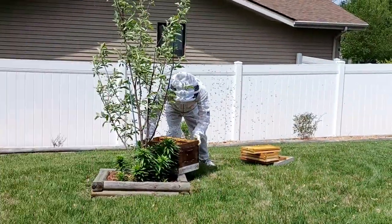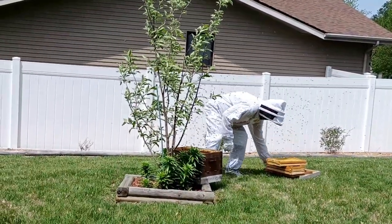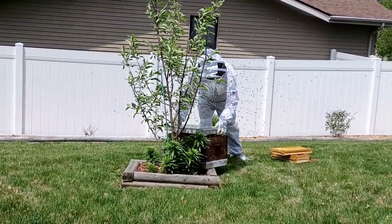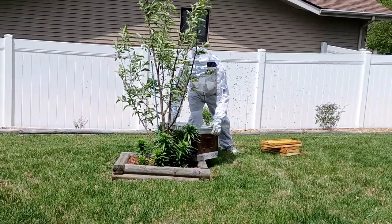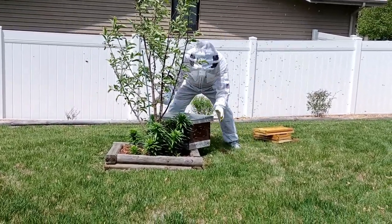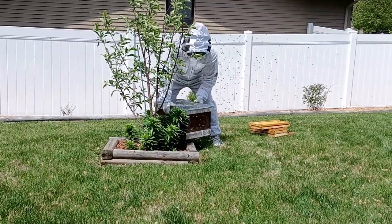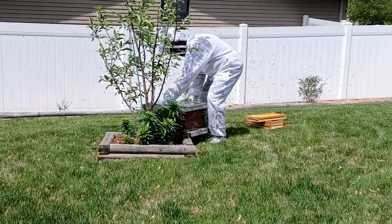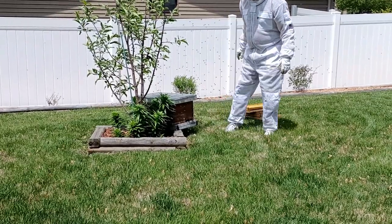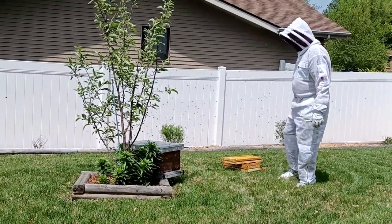Apparently in this swarm, on that little bitty apple tree, the queen had landed and all of the bees followed — that's what they do. So if you're going to save a swarm, you take and you shake the queen into a new box, and when she goes in the box, all the bees will follow.